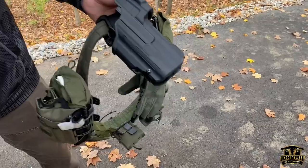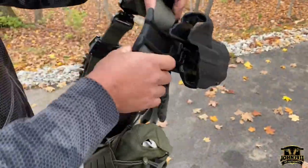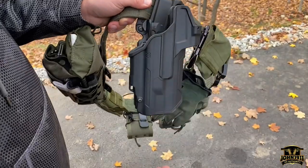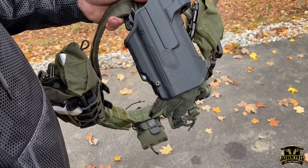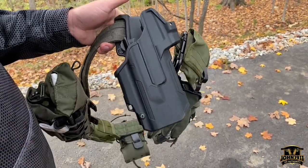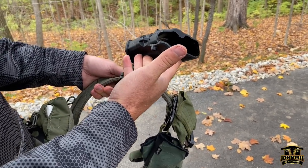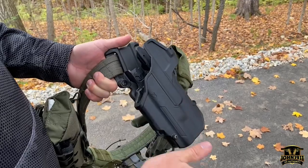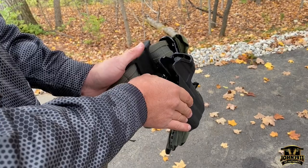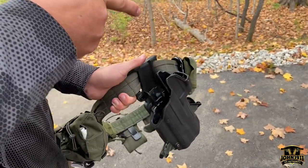They did some really smart stuff. Look, I can set the cant on it. Is that a Safari Land piece or is this theirs? No, that's all theirs. That looks like Safari Land — really durable, hard shell. I've heard good things about the Glock version. They make a level three. This is the level one, I guess. Hilton Yam just did something on these.